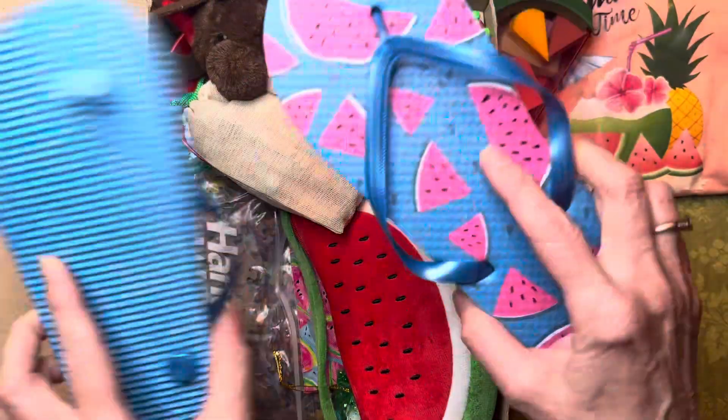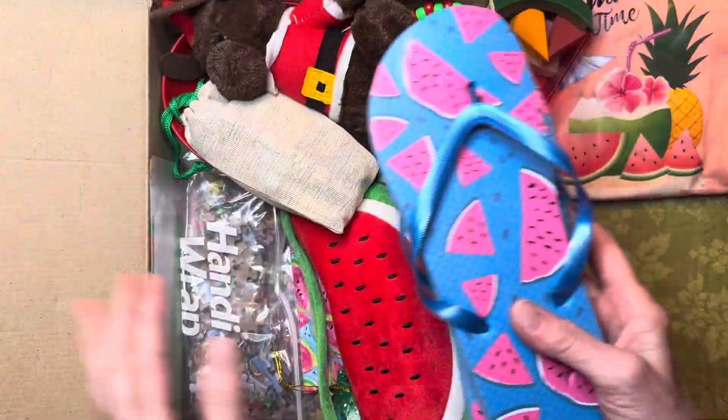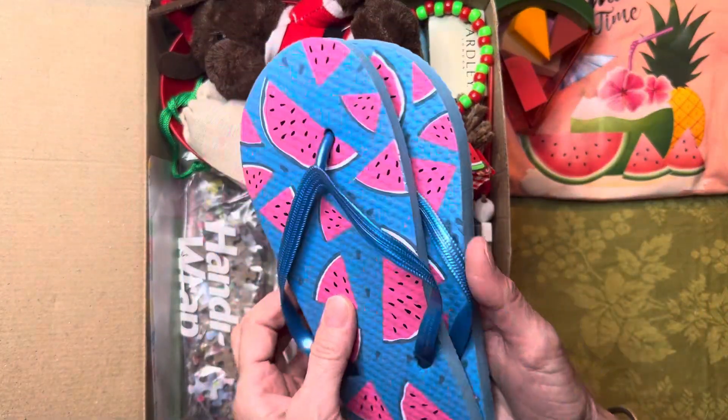She also has a pair of watermelon flip-flops. I hope these will fit her!